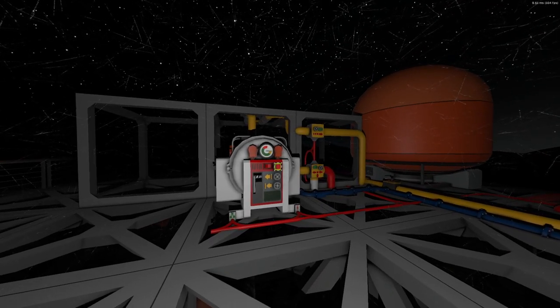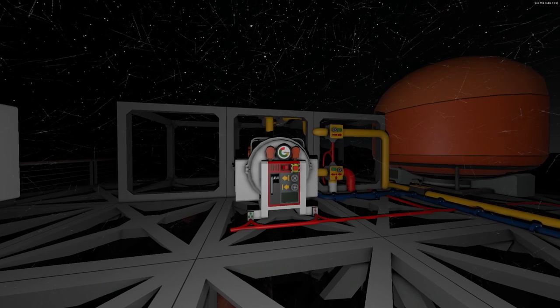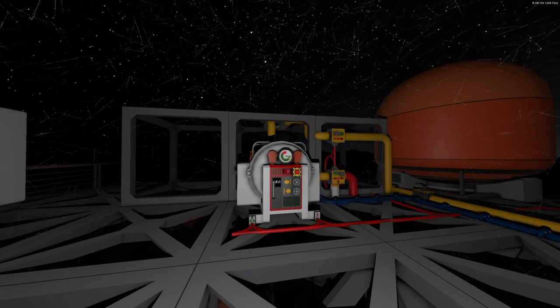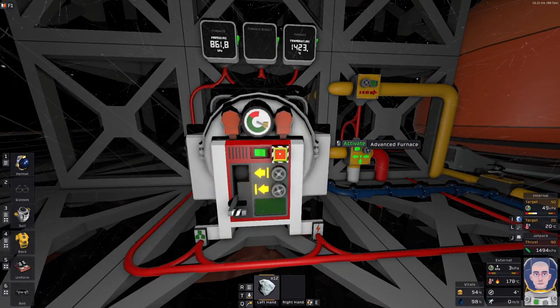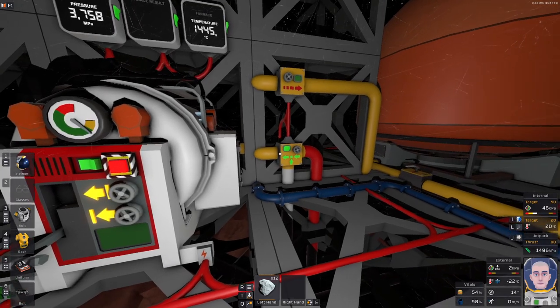Hello and welcome back to our Stationeer's Mars Survival Guide. In this episode I will be building displays for this furnace. The displays will show the pressure, the temperature, and the product being used. Here's a little snippet of what it should look like.